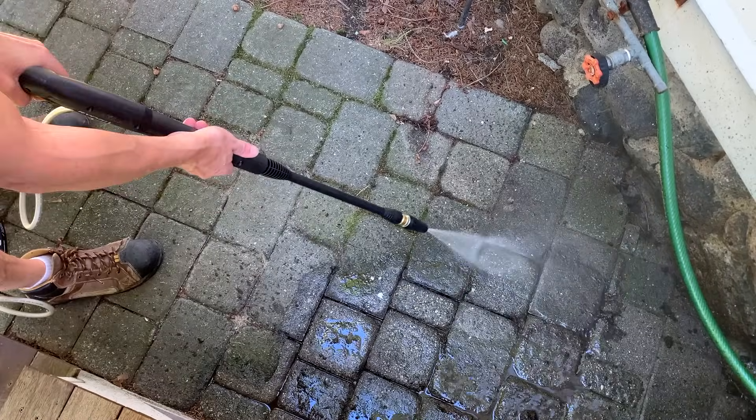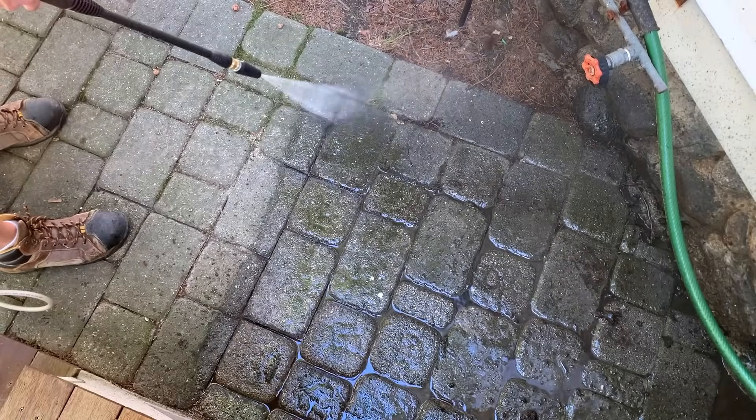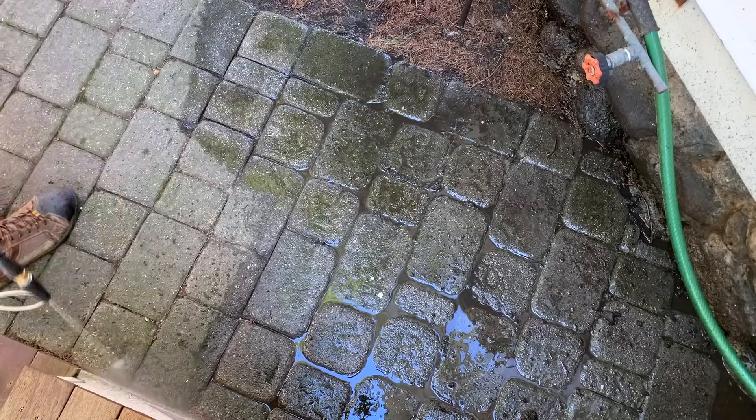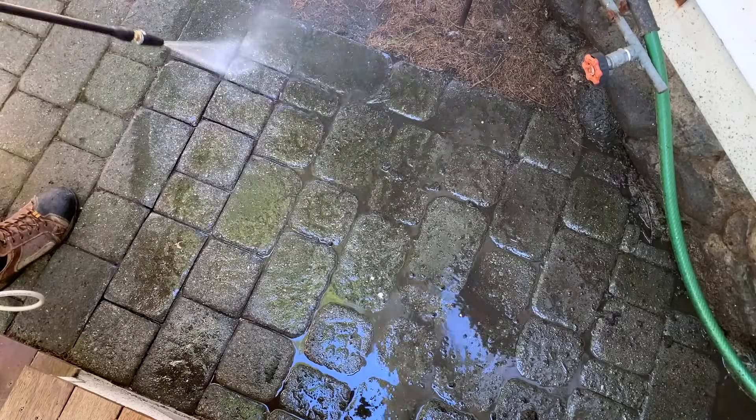Truth be told, the best solution for preventing or mitigating moss is to increase sunlight in shady areas and correct any drainage issues. Unfortunately, cutting back trees wasn't an option for us — they belong to the neighbors and provide us with privacy. So the only solution was maintenance, which once restored, the patio will only require every few years.